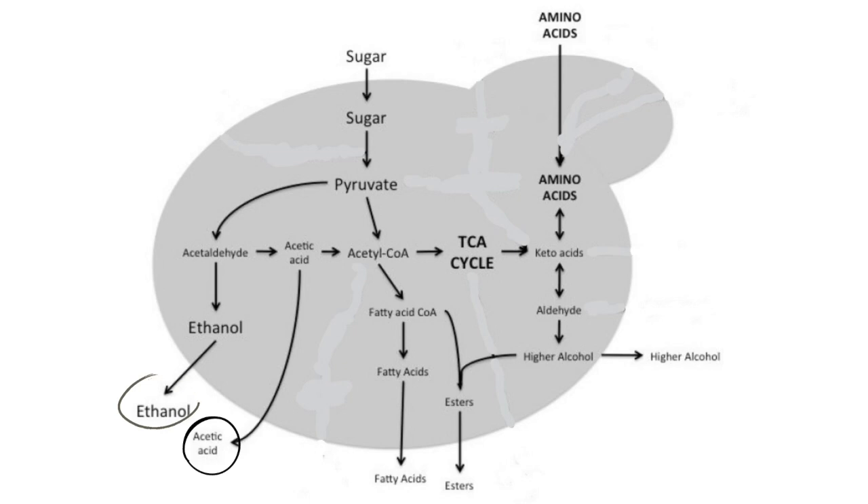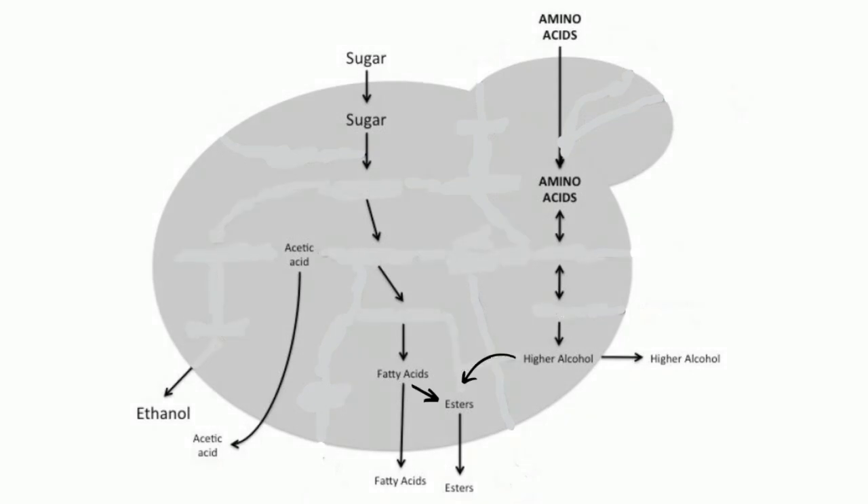For sugar metabolism, the final products formed are ethanol and acetic acid, as well as a small quantity of fatty acids. It's important to note that the amount of ethanol produced is much higher compared to acetic acid and fatty acids. For amino acid metabolism, the final product formed is higher alcohols — such as isoamyl alcohol, isobutyl alcohol, and so on. The fatty acids formed during sugar synthesis combine with the higher alcohols formed during amino acid synthesis to form an ester.